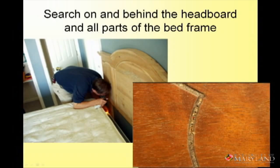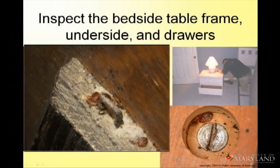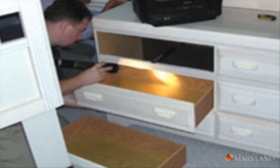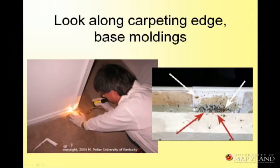Search on and behind the headboard in all parts of the bed frame. This is a groove in a headboard that is loaded with bed bugs — you might not notice that right away; you'd have to look closely at that. Under the bedside table frame, this is part of the frame when you flip over the furniture — lots of hiding spots. Even the lamp, the alarm clock, the remote control, and the TV can be hiding spots. There was one story: they couldn't figure out where the infestation was coming from, and the bed bugs were in the battery compartment of the remote control, which was on the bed stand, which was near the bed.